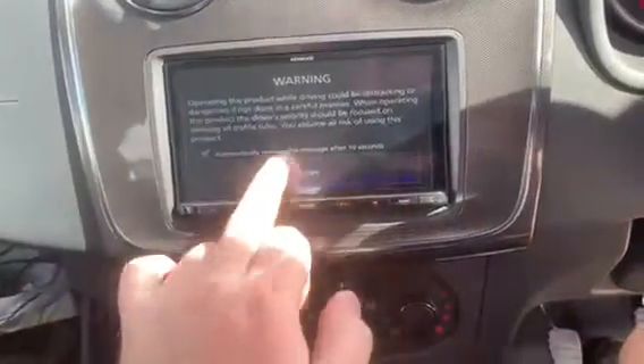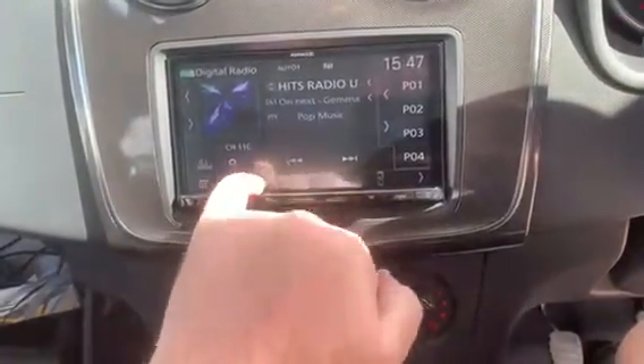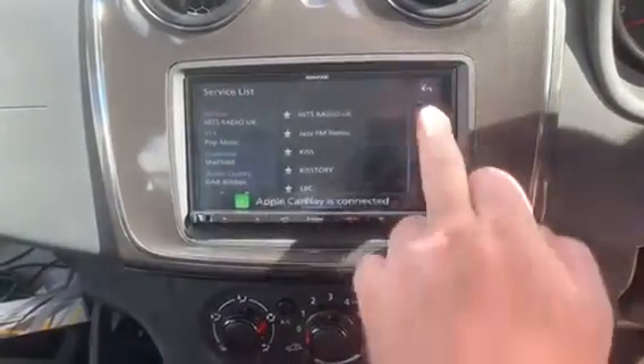The unit is coming on. We've got DAB radio, which gives you an easier search function — just a native list for you to choose from.